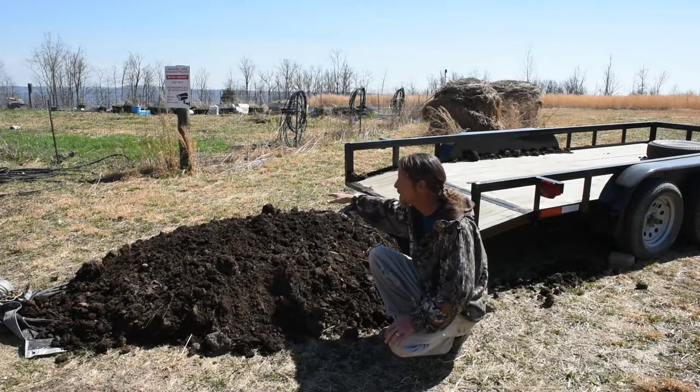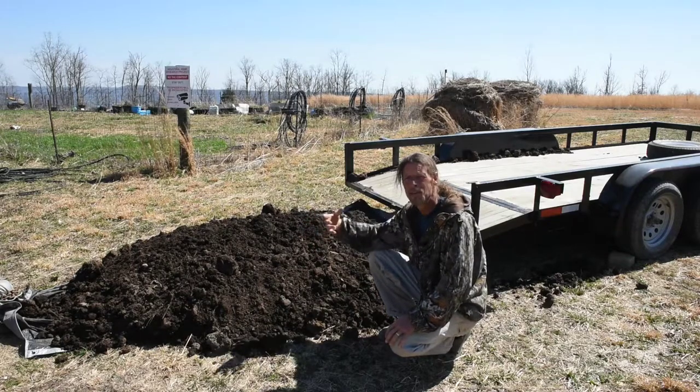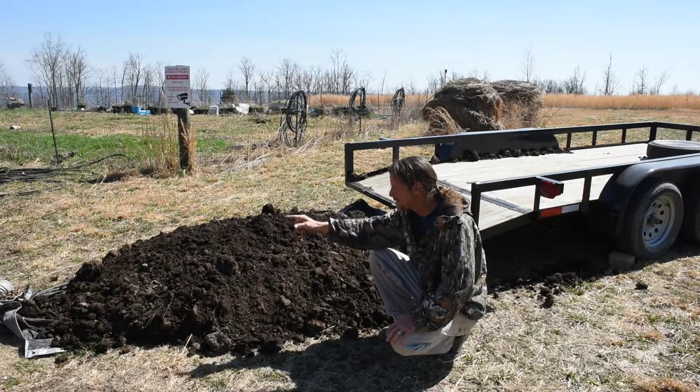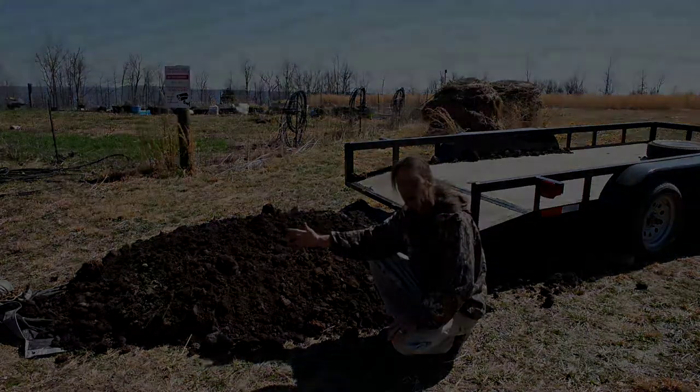We should be able to get something growing this year. It may not grow as well as the rest of our garden, but it should still grow good enough to produce food. Let me zoom down and show you how I did this — it's a little trick we use when skinning deer, and I used it on this and it worked great.